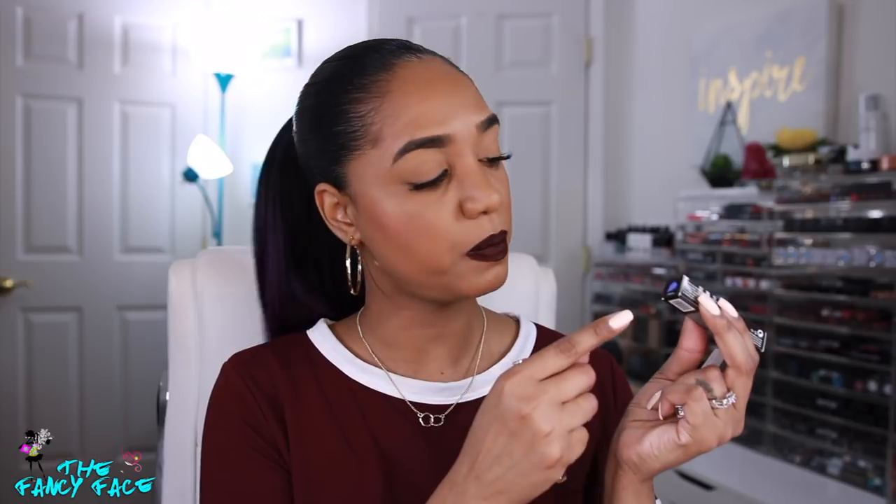Moving on to packaging — I love how Rihanna does her boxes. It's a matte black background with white lettering and 'Beauty' smudged in chalkboard writing, with a color-coded label on top showing the lipstick name and a color swatch. The tubes themselves are lightweight plastic with a metallic rose gold finish. They feel like throwaway packaging — not luxurious at all, which I wasn't expecting given the price point.